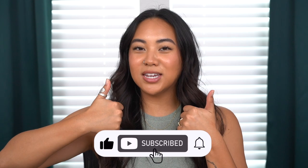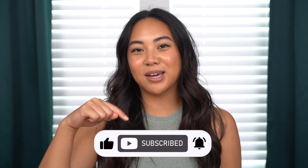Hi guys, welcome back to my channel. If you're new, then welcome. My name is Christina and on my channel we talk all things beauty from my own experiences. So make sure you subscribe to my channel, like this video, and leave any comments that you have for me down below.